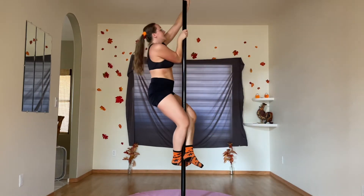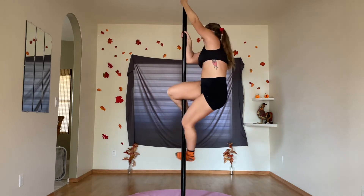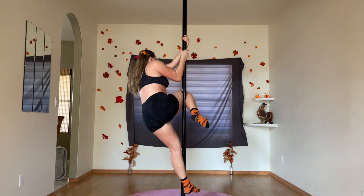After that extremely cool display, we're back at it — this time I did not succeed at getting the bottom leg around the pole.